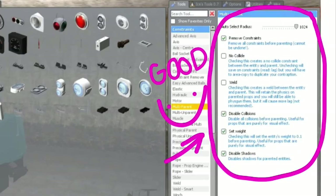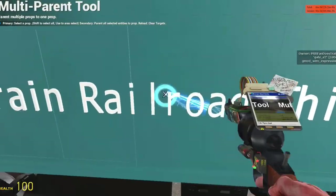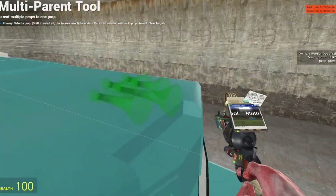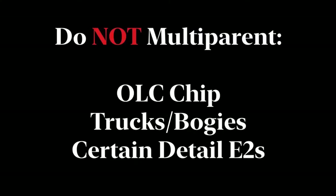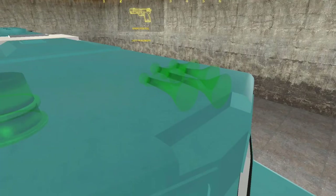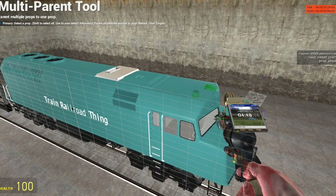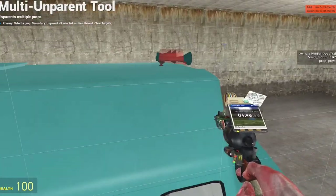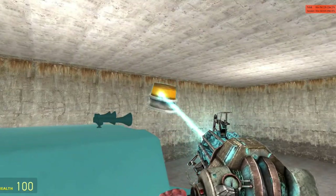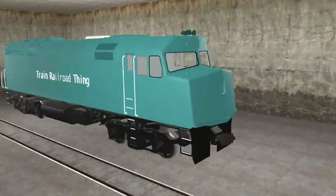First, you set the tool settings to what is listed on screen. Next, you select the props you'd like to parent by left-clicking them — the props you've selected will turn green. Listed on the screen right now is a list of props you should not multi-parent. And finally, you select the base prop, which is the locomotive itself, by right-clicking the engine. If you would like to un-parent props to recolor or edit them, you use the un-multi-parent tool using the same steps. Congratulations — you just learned how to multi-parent!